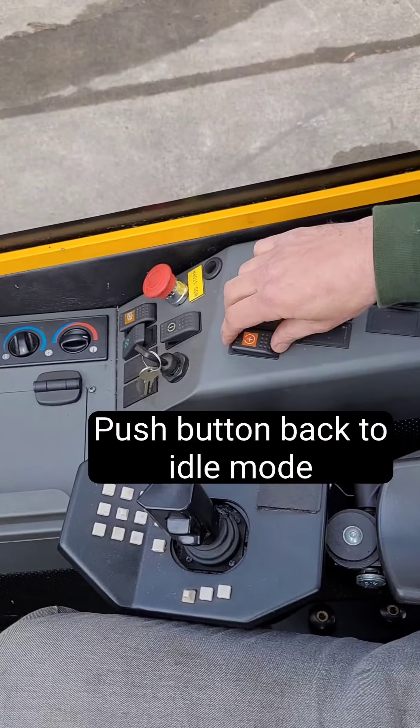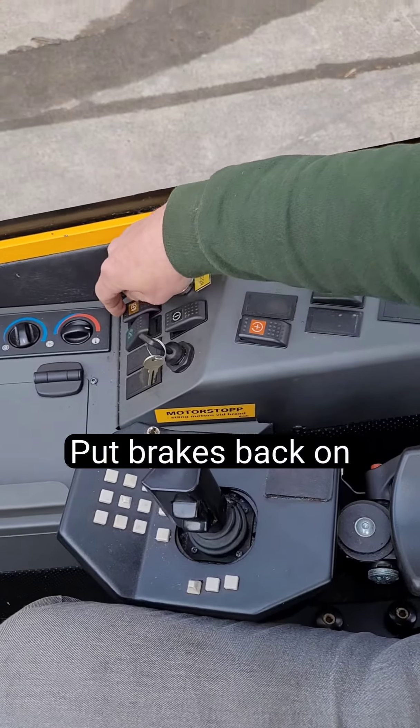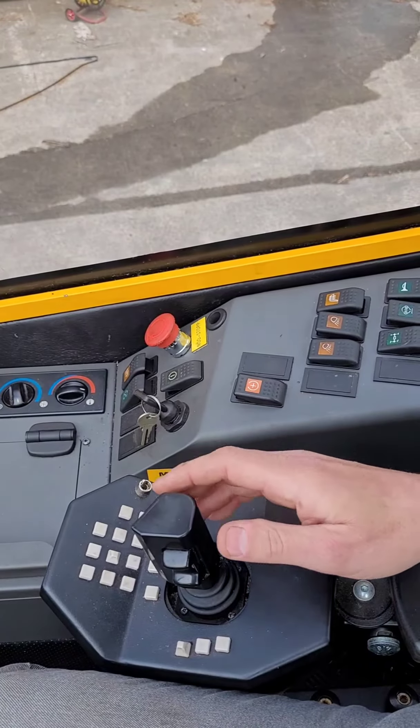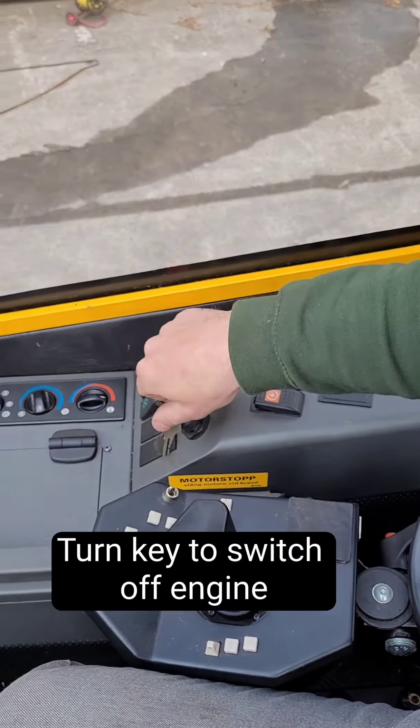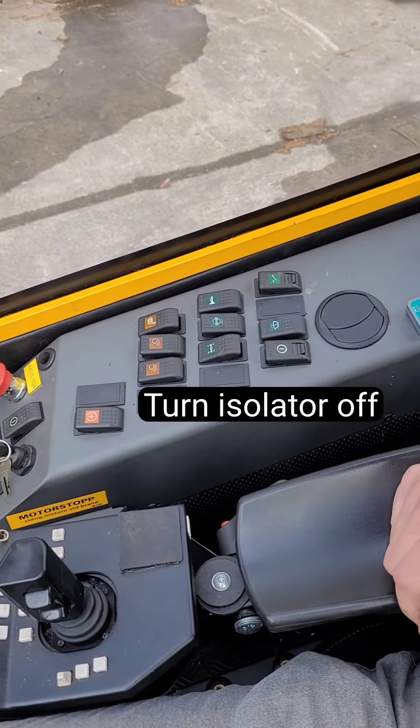To turn off the machine, push the throttle fully back to idle mode and put the brakes back on. Turn the key to turn off the engine, and finally turn the isolator switch off.